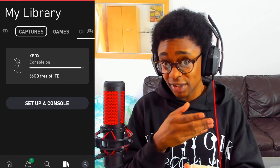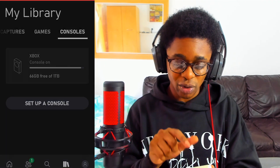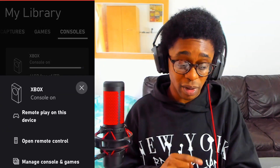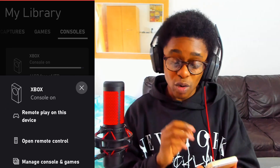Once the app is opened you will have a few options — for example, Captures, Games, and Consoles. Select your console and tap on it. From the pop-up, you want to select Remote Play on this Device.